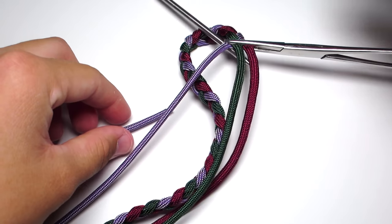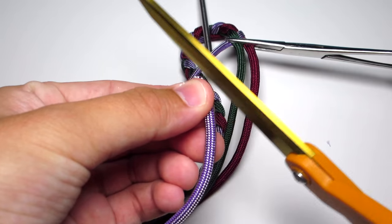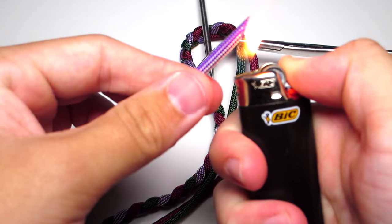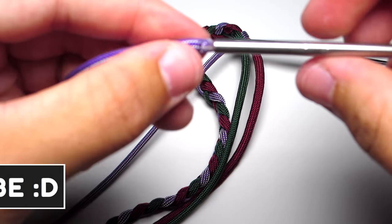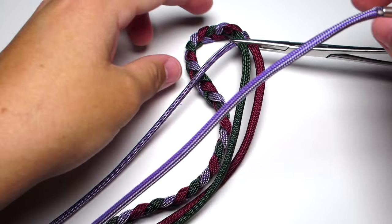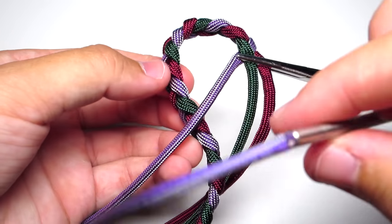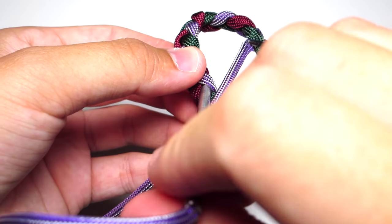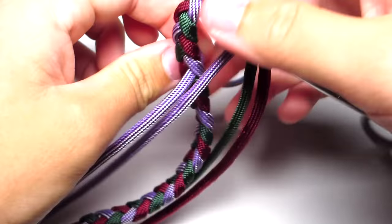Grab a medium or large fid tool — medium makes it a little easier. Clip the end of the purple strand at an angle, melt it to a point, and twist the fid onto there. Find that loop again and pull the fid down through it. Make sure you go through the top of the bracelet, not the back. Tighten that a little bit and try to make sure there are no twists in that cord.